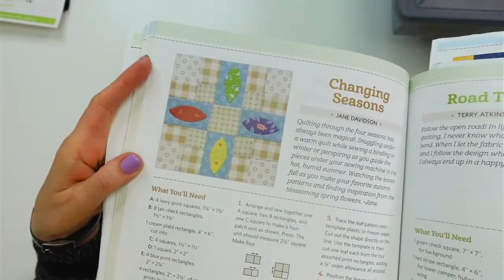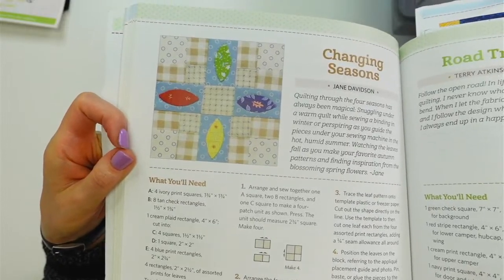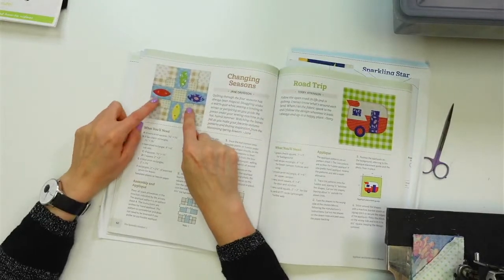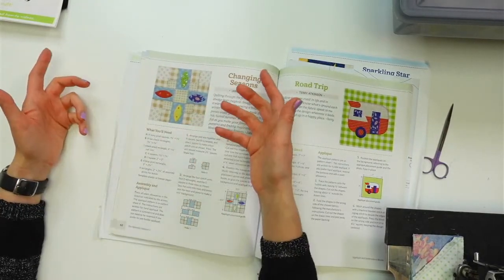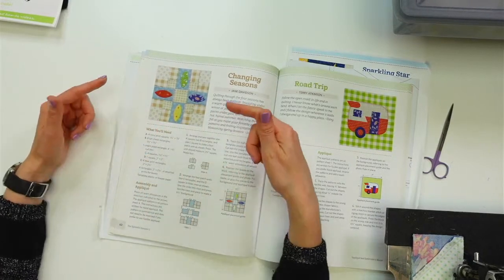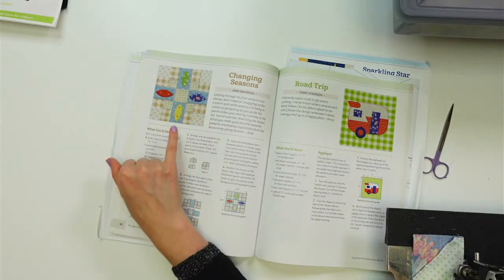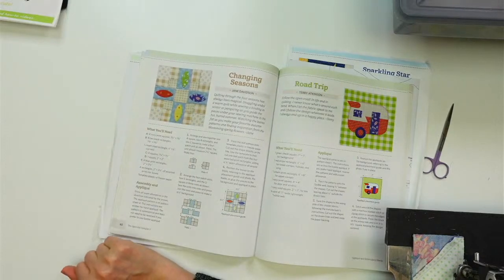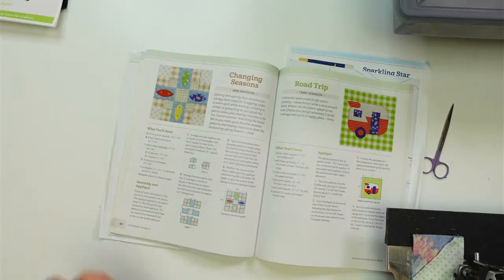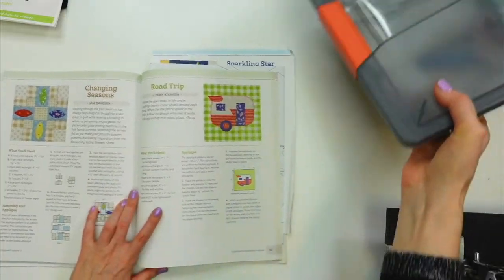Let's get going on the new block. I'm starting the Changing Seasons block by Jane Davidson — one of the authors. It's pretty self-explanatory: we're going to pick fabric today, cut a bunch of squares and rectangles, and get sewing. Afterwards there's a little appliqué, so maybe we'll use fun colors for that and keep the background super neutral.